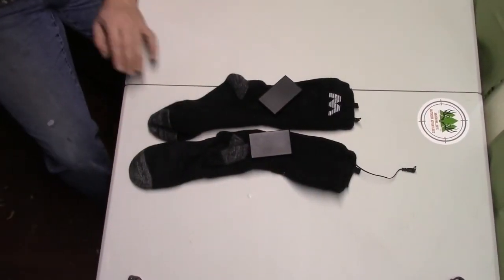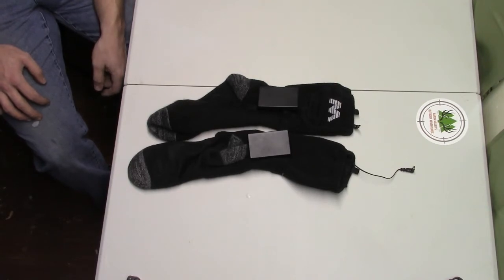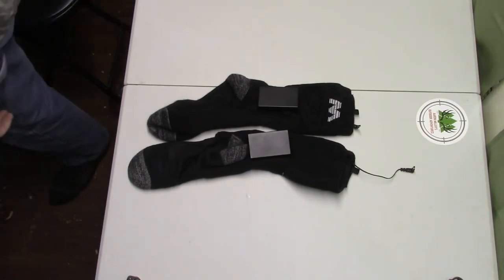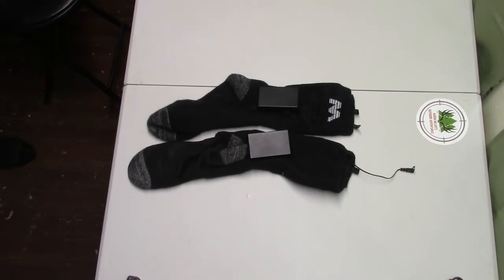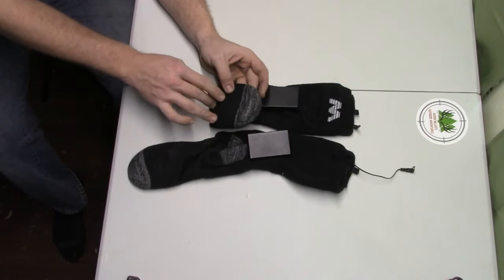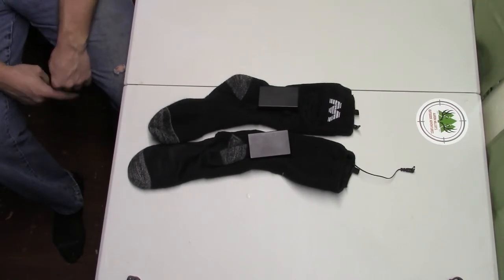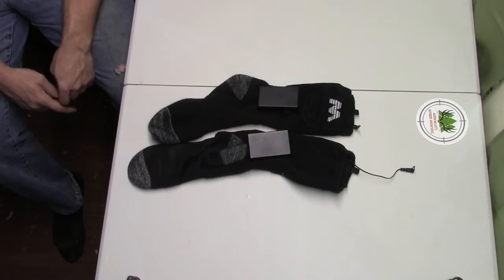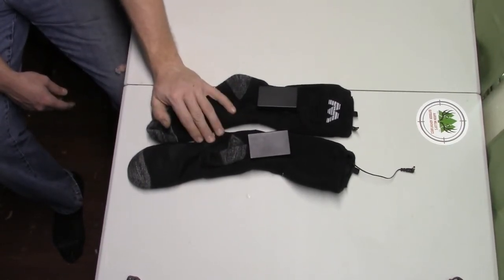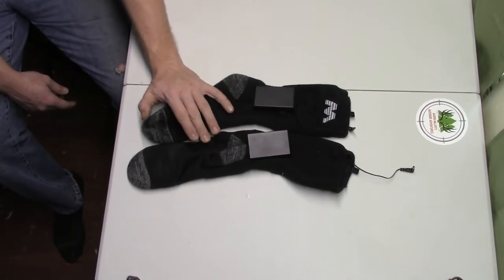The first thing that has played a crucial role in my success is a set of electric heated socks. These have rechargeable batteries that last 25 hours on the low heat setting, which is the setting I use. I have a hard time staying in the stand if my feet get cold. Even at 35 degrees with heavy boots on, I'm still cold by the second hour, so these help me stay in the stand longer.